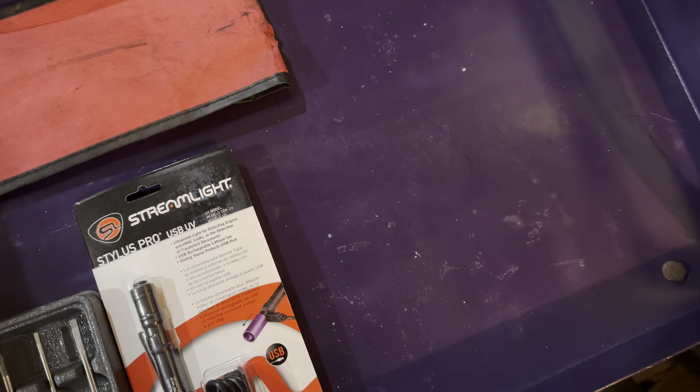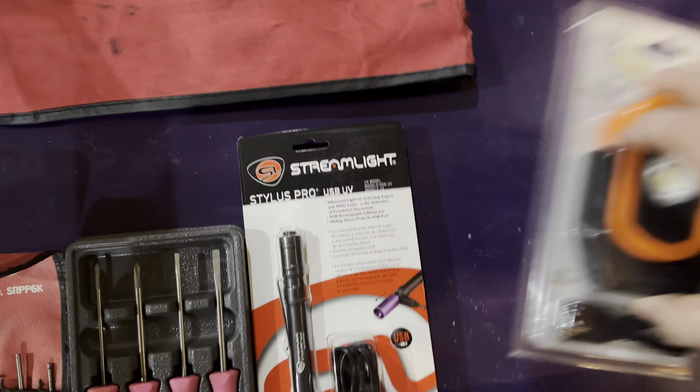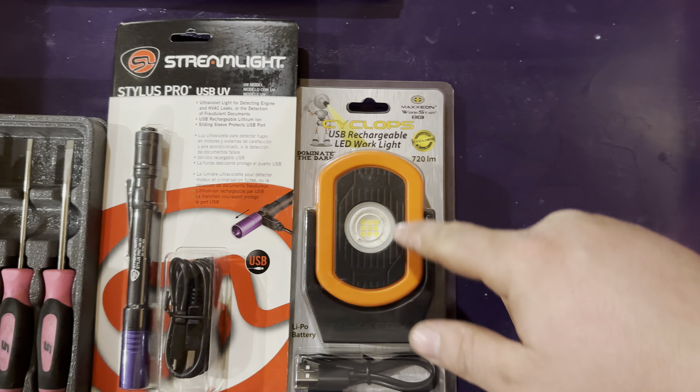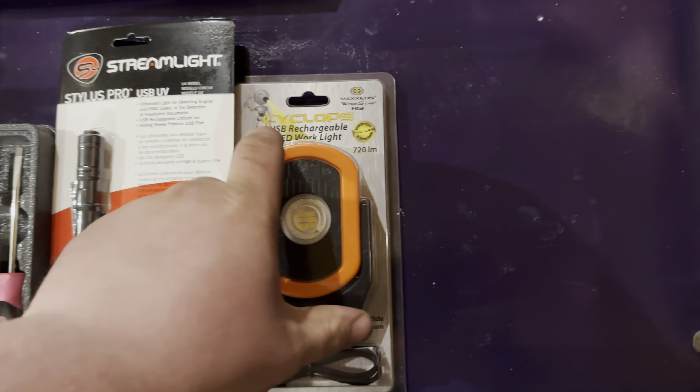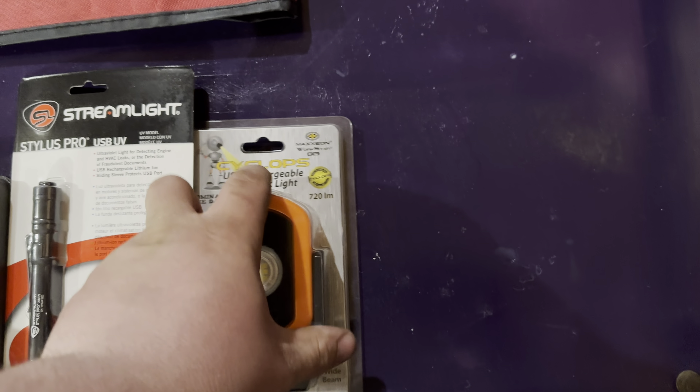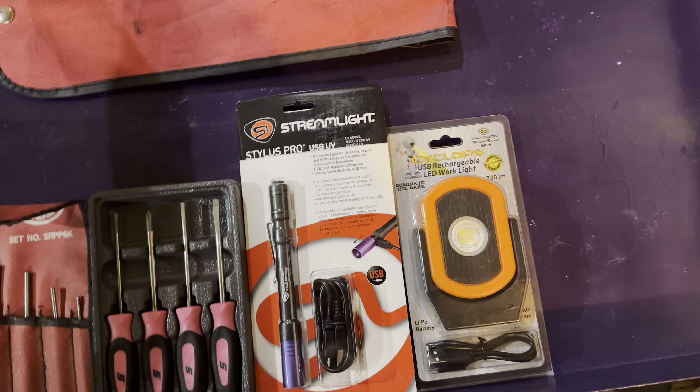Next up, not that I haven't bought plenty of these, but another Cyclops light. I lost my maroon one I bought a few months ago somehow, so I wanted another one for at home. They're pretty cheap and I like them. They've held up pretty good for me.